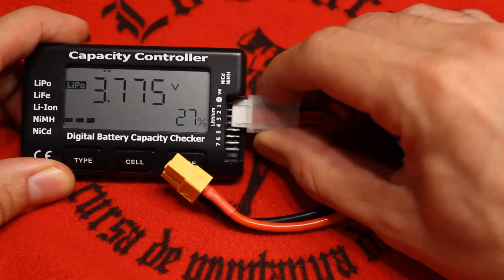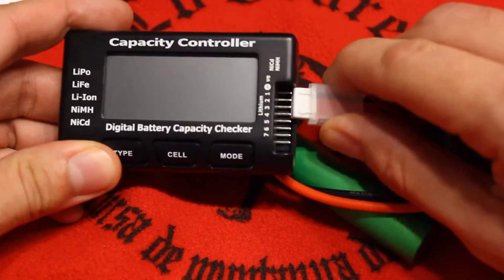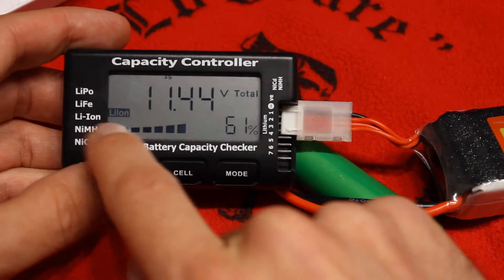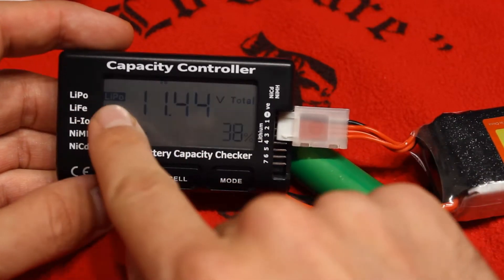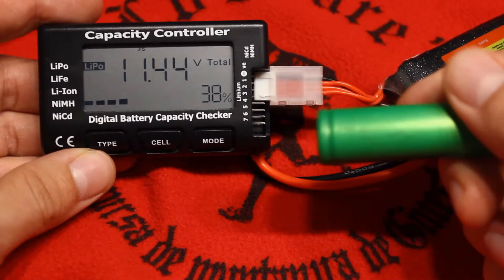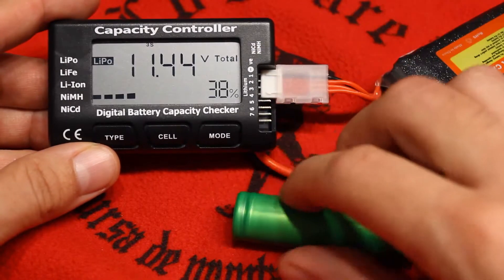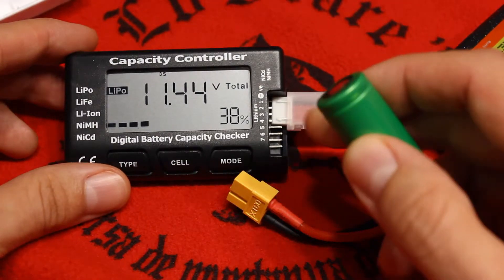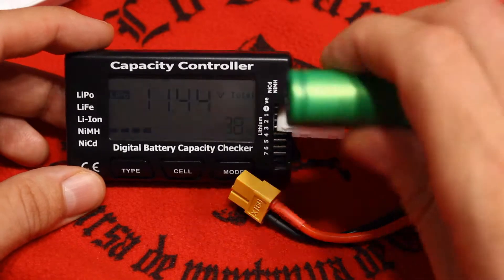Another thing to mention is that we can also use this for other battery chemistries, like lithium ion. The only thing is you need to select the type. If we click the type button, it cycles from lithium polymer to lithium iron and then lithium ion. So if this were a lithium ion battery at this voltage, it would show 61% charge, whereas with lithium polymer it shows 38%. However, I discovered that if you check only one cell, the reading is not correct — it will always show 94% or 100%, even if it's really discharged. One cell is not enough to use with this device.